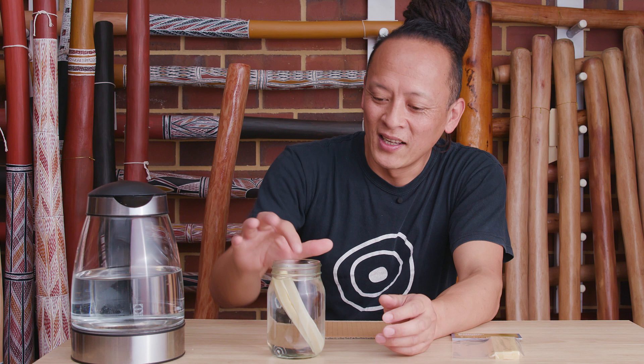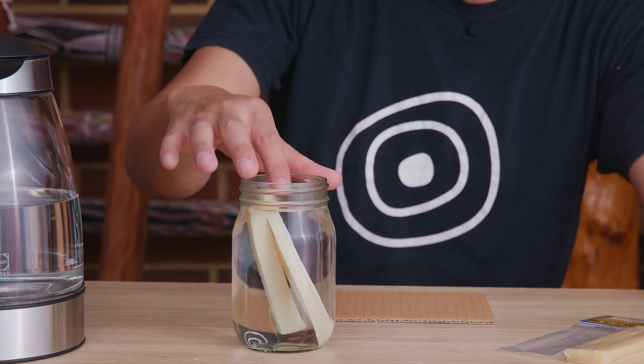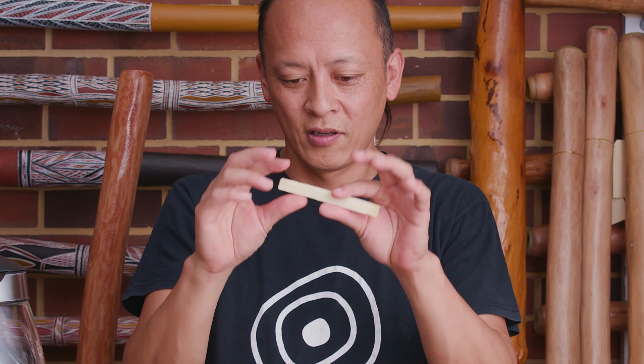This is hotter than the bathtub water. Soon the beeswax changes colour because it's nice and hot. Just wait until the wax gets soft — about a few minutes. And let's see if this one is soft enough.